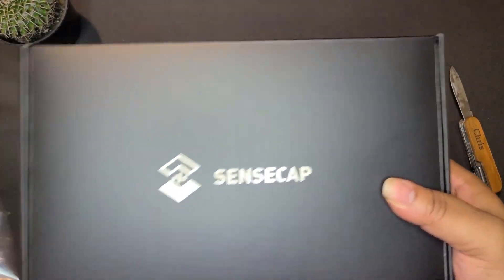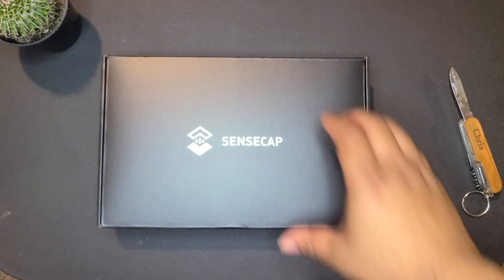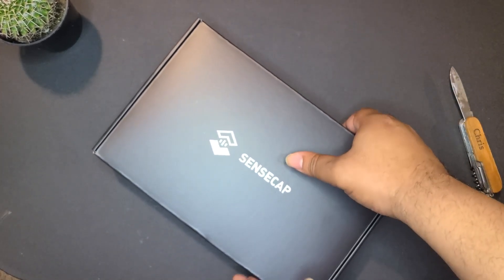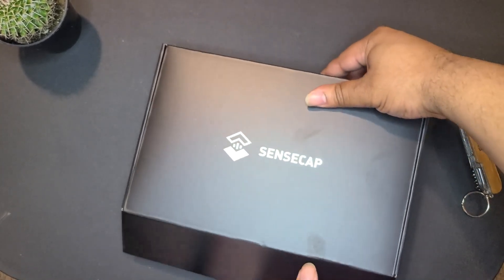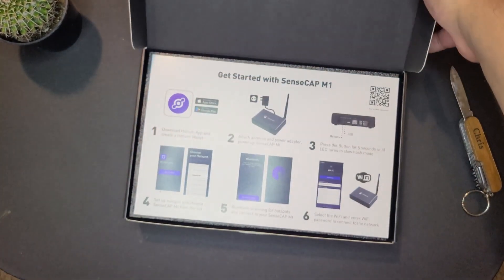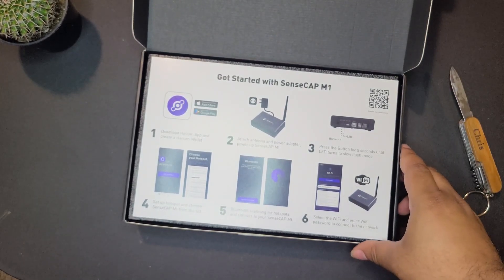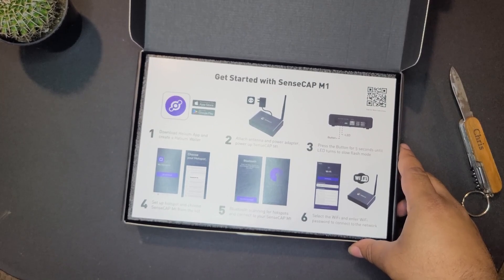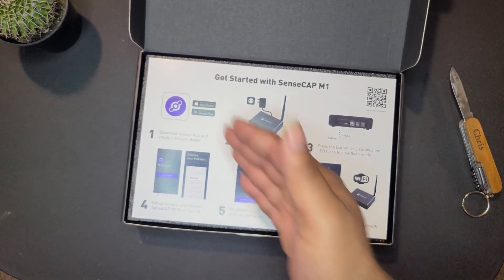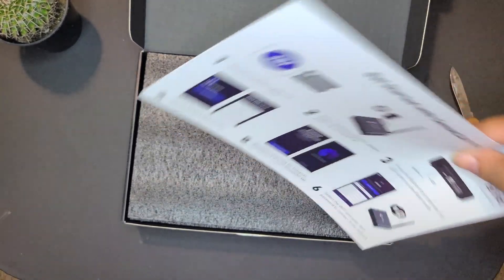All right, outside of the plastic now. On the very top it says 'Get Started with SenseCap' and it takes you through instructions — exactly what you need to do. So just go through all these instructions here, and we're going to set that to the side.